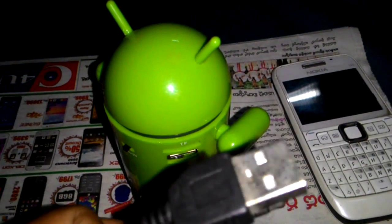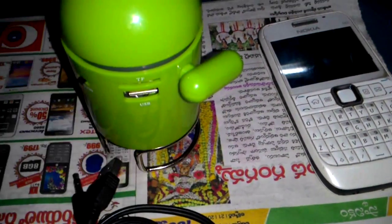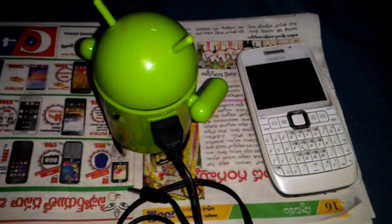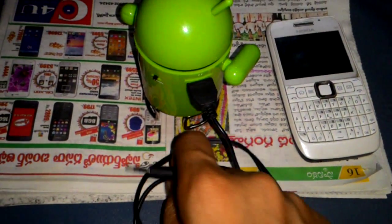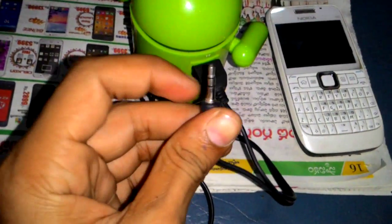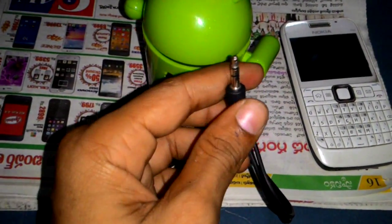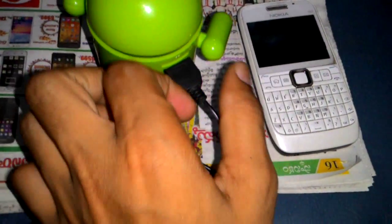You can connect this cable here to the speaker, and we can connect it to the computer. Here the speaker connects and we can put it to a computer. Now we're going to check out the cable.